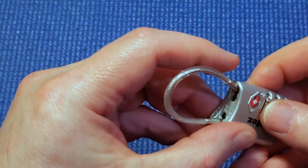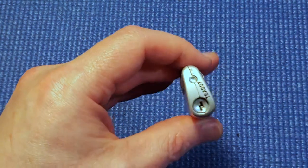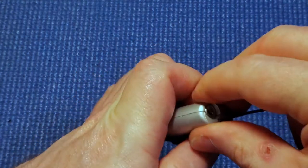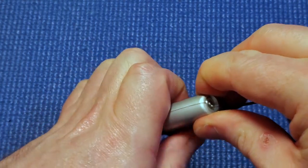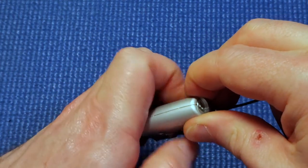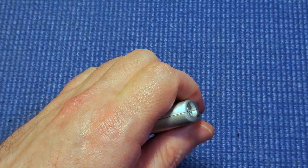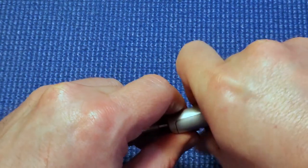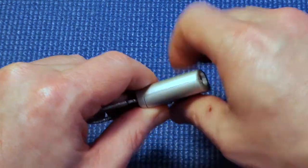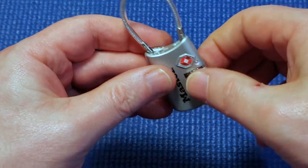What I'm going to do is show you how to decode this combination if you have forgotten it. I'm going to press the change code button and, without looking, scramble the wheels. Good scramble. Now I'm going to release the change code button and scramble the wheels again. So this is now set to a combination that I do not know.